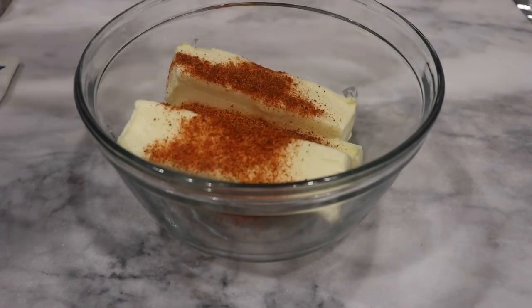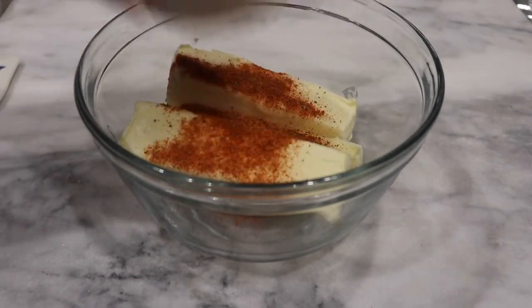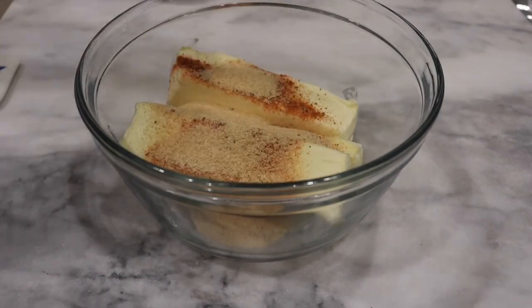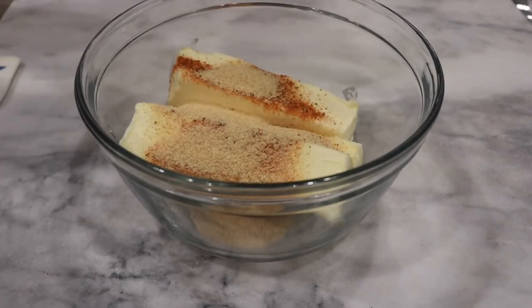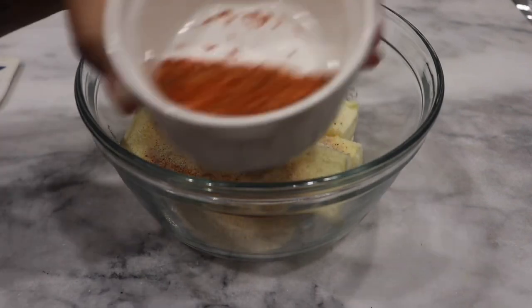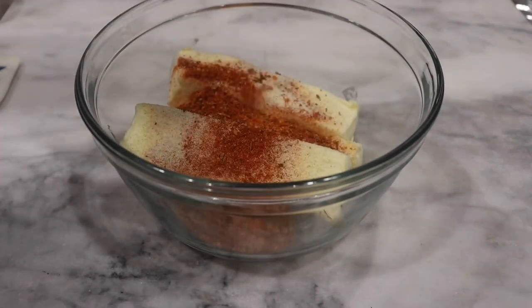We're just going to heat this up. After that I'm going to add some seasonings — the basic seasonings of course, that Cajun seasoning since this is a Cajun seafood boil, some garlic powder, some onion powder, and a couple other seasonings I will have listed below.